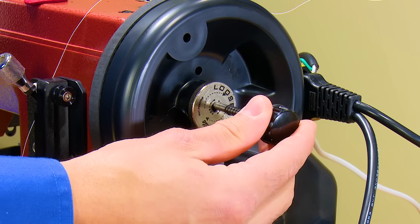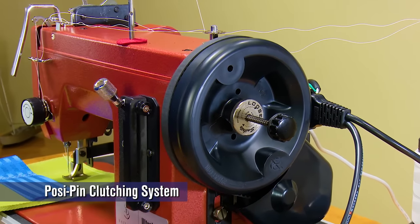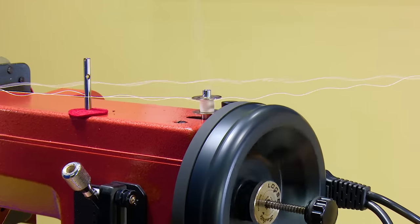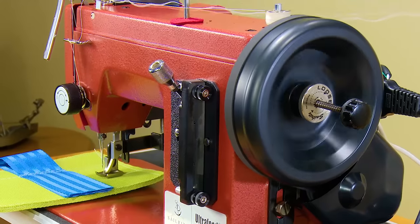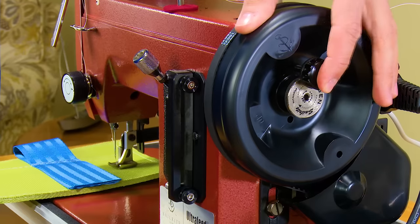Sailrite's exclusive posi-pin clutching system contributes to the power of the Ultrafeed to punch through heavy fabric assemblies so well. But it also makes bobbin winding easy — simply pull the posi-pin and wind bobbins. With the posi-pin removed, the needle is disengaged. Then replace the posi-pin and you're ready to sew again.